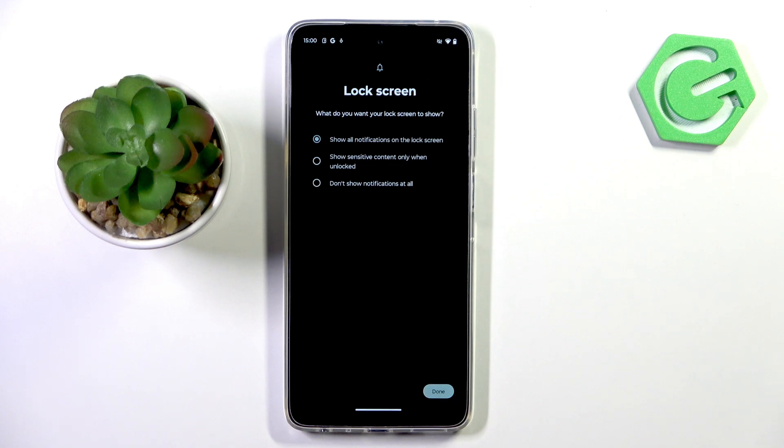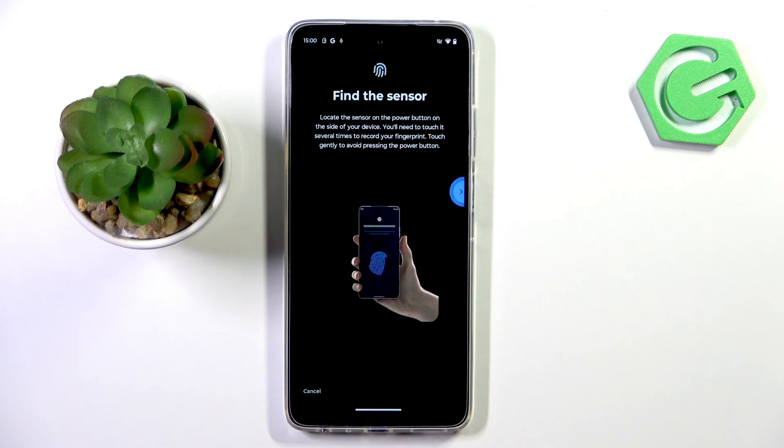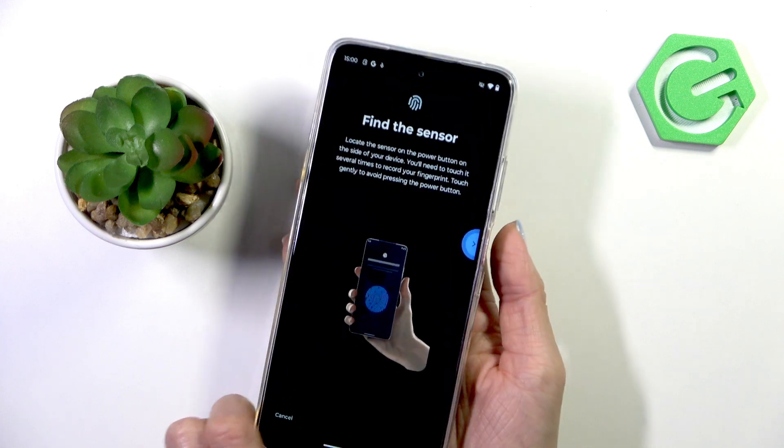Now manage notifications content over here — I'll hide everything. Tap Done. Now it's time to scan your fingerprint. As you can see, the fingerprint sensor is located on the power button over here.